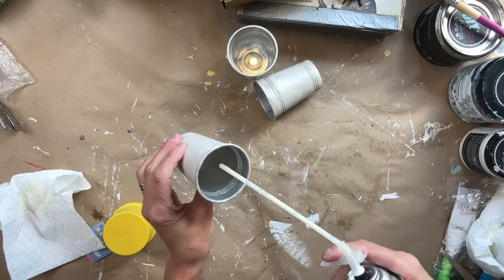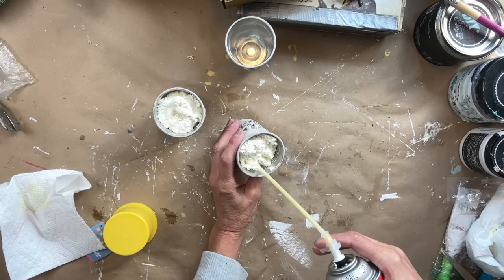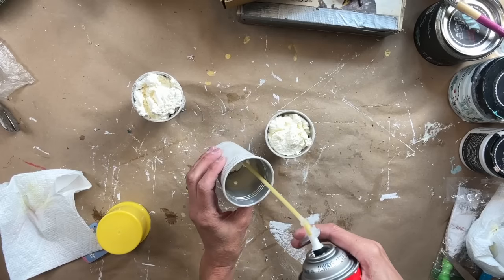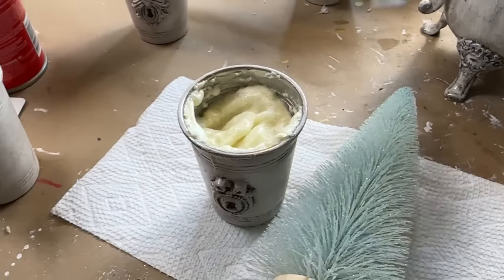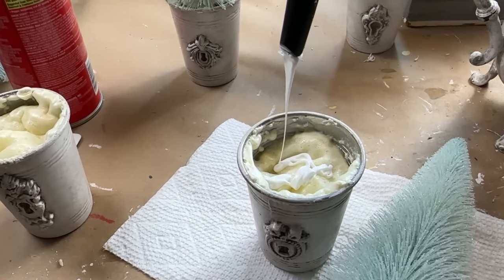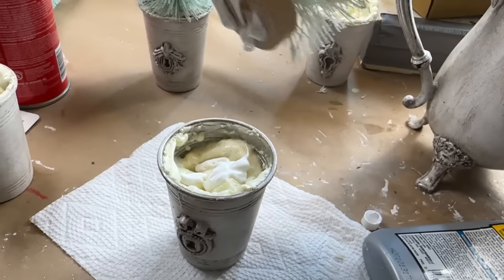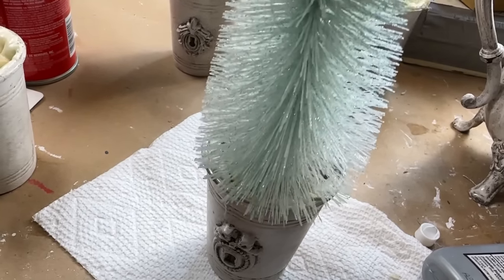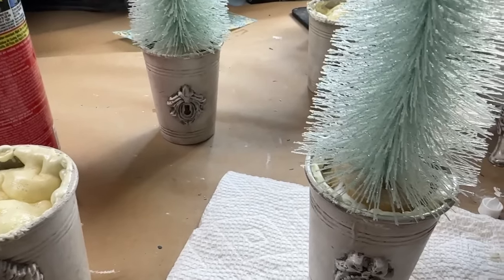I decided to try to use Great Stuff, which is an expanding foam, to hold the trees in these containers. Initially I squirted some in, plopped the tree in — and I'm going to show you in a minute that did not work. What I'm doing here, and this did work, is squirting a little in and then letting it expand. I will chop off the top and then add the trees. Here is what it looks like after I cut away some of that expanded foam — I am squirting in some Titebond and also applying a bit to the very bottom of the tree. Then I take the tree, squish it right into that Great Stuff foam, kind of push it down to get it in there, and it definitely worked. From here I'm going to add just a little bit of filler around the edges to make it look all pretty.